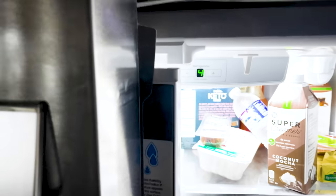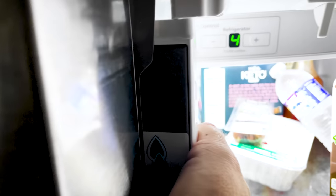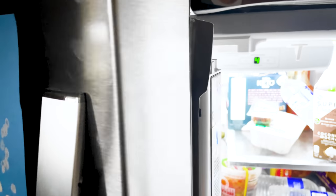Hey everyone, Uncle Jesse here. I have an issue with my fridge and it's going to cost me almost $100 to fix. I'm wondering — with a little bit of quick 3D modeling and 3D printing, can I fix this issue myself?